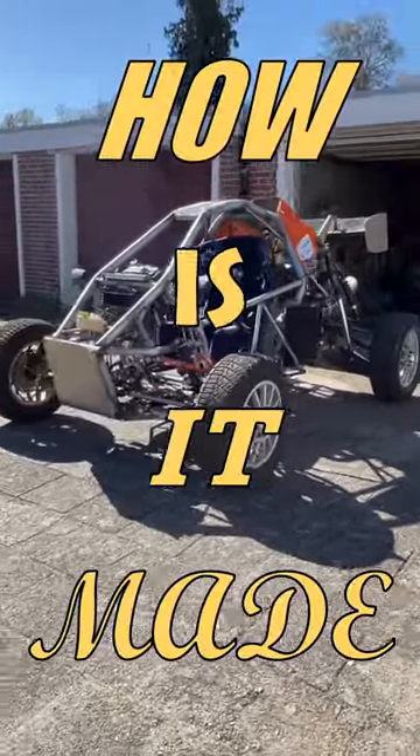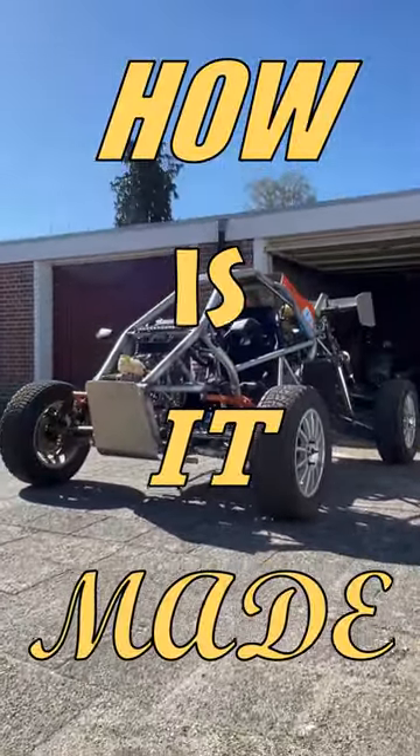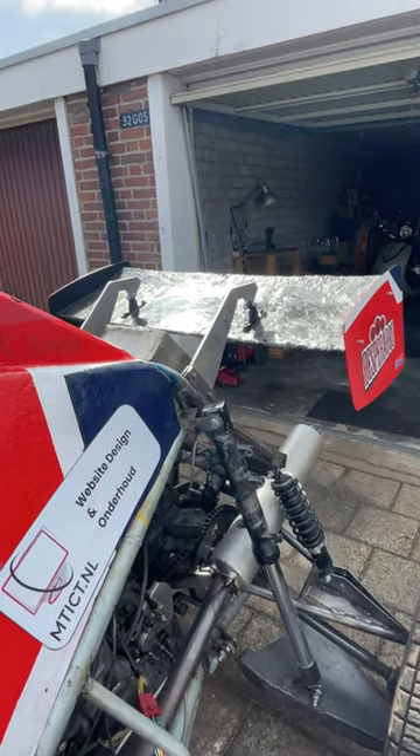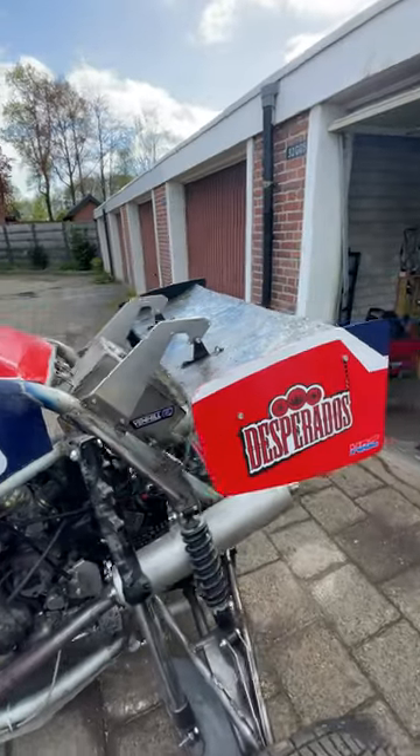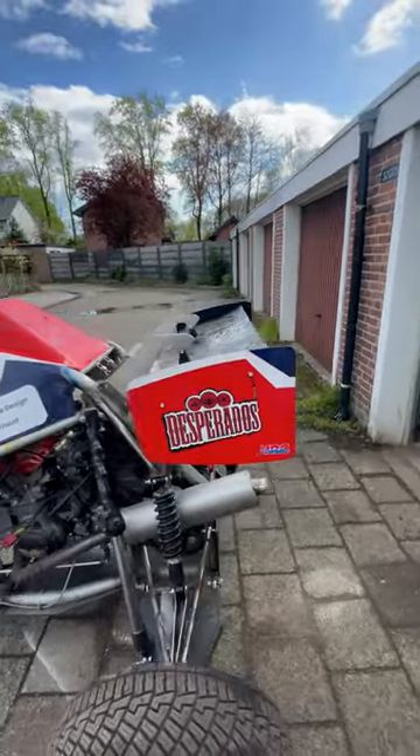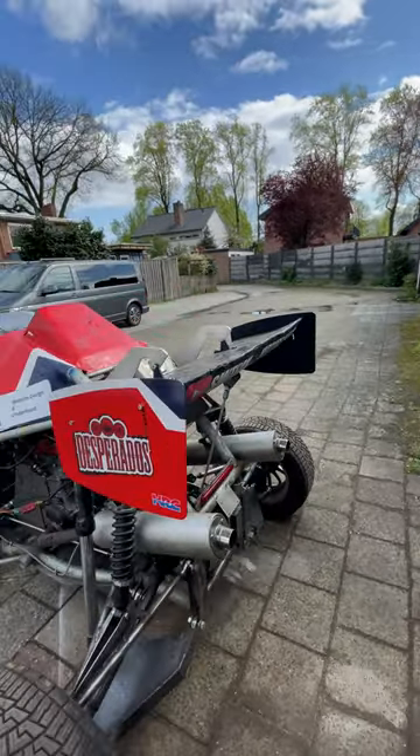Welcome to How Is It Made, where I show you how my Cross Buggy is made, so you can easily replicate it for your own project. And today we're talking about this very special wing. This wing isn't very necessary, but it gives a nice personal touch to your buggy.